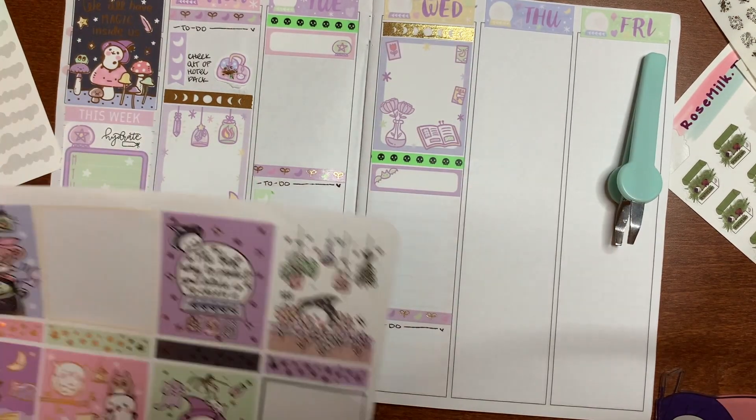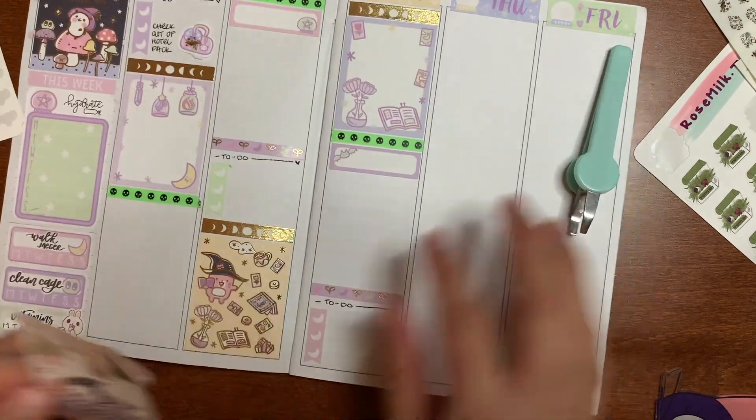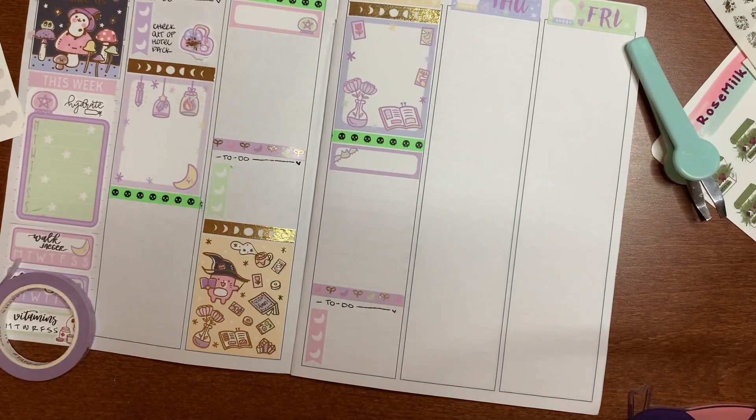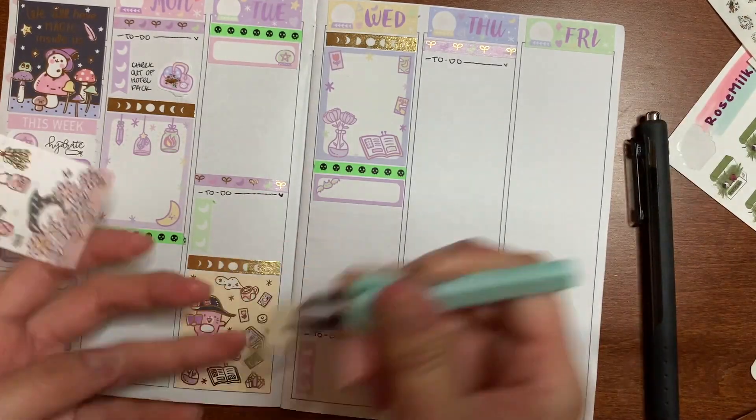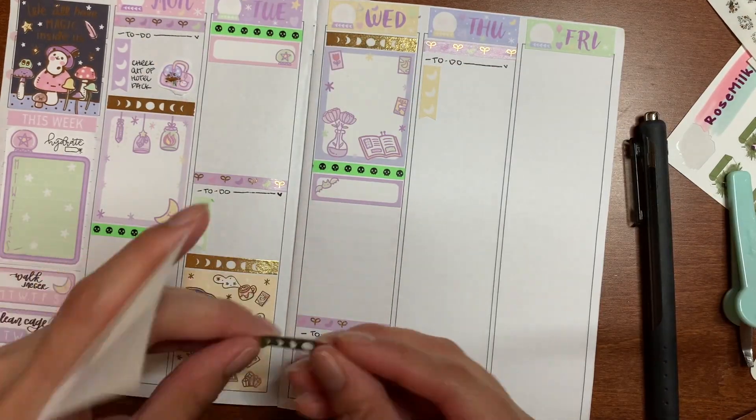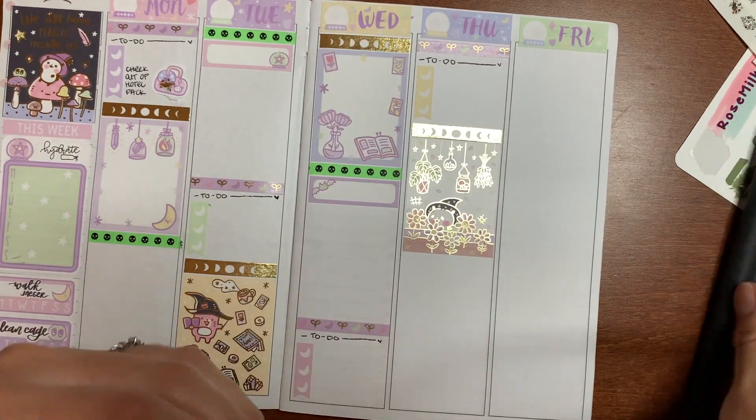I also decided to make some of the non-foiled full boxes and the full-full boxes so I have an equal amount for the next spread. Technically for the next spread I have another full spread with full boxes, but after that it's just going to be a whole bunch of leftovers and me needing to use the decos.